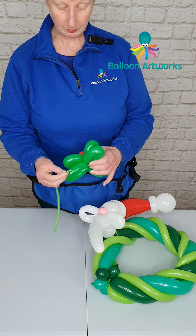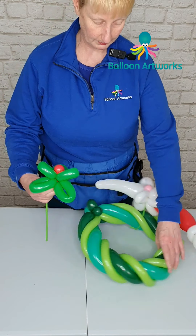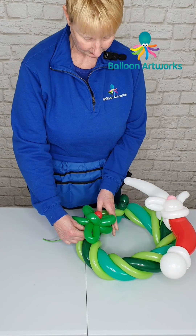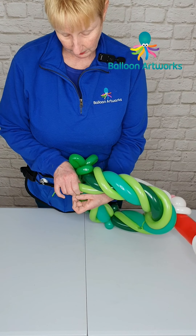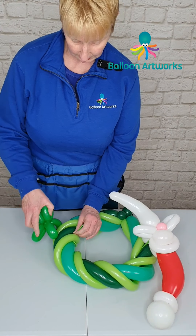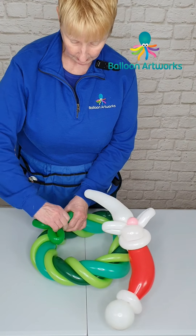Take a little bit of red 160 and wrap that into the holly for the berries. Decide where you want to position your holly on the wreath, and again just go underneath the lime green 160s and wrap that into the holly to secure it.